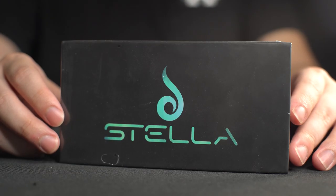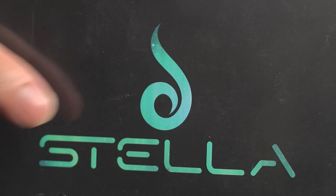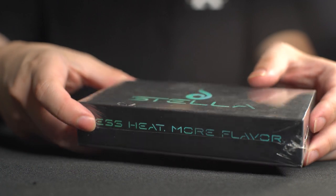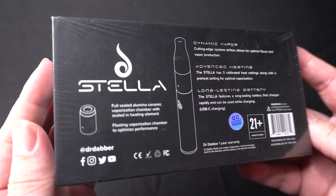So here's the front of the box. You can see Stella written right there and the Dr. Diver logo in the center. On the side of the box, there's "less heat, more flavor" — that's what they're trying to accomplish with the Dr. Diver Stella. Something for the flavor. And on the back of the box, you'll find a diagram of the unit in the center.